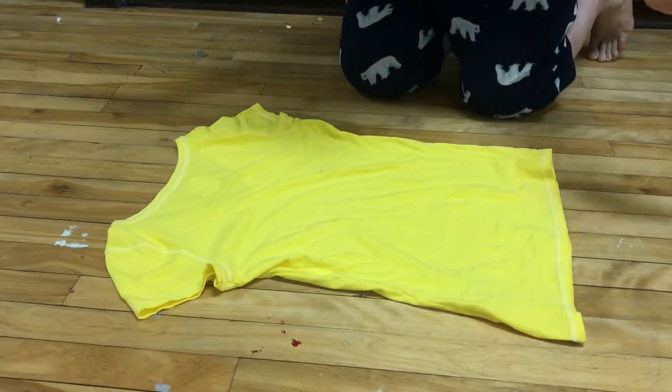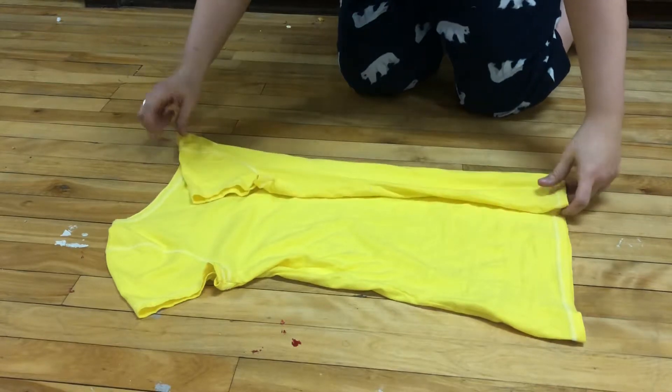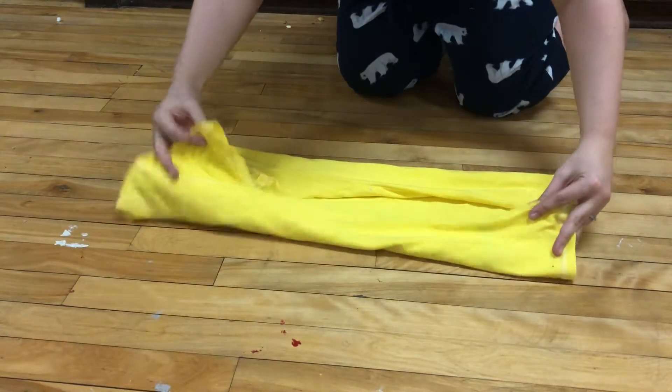Lay this t-shirt face down. You're going to fold onto the sides of your necklines, inward, just like that.